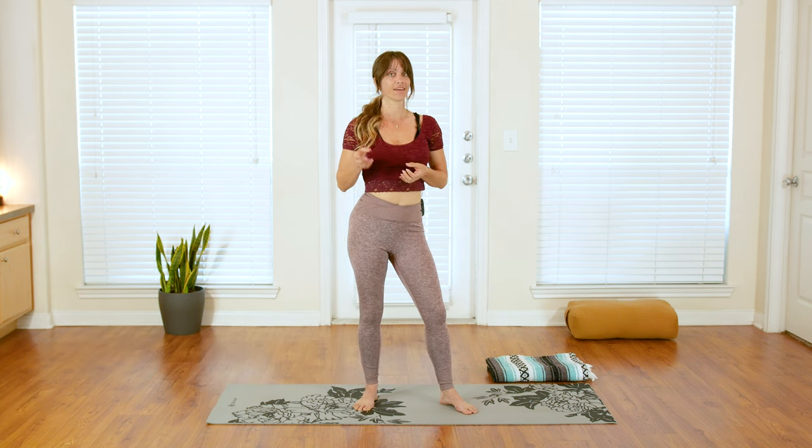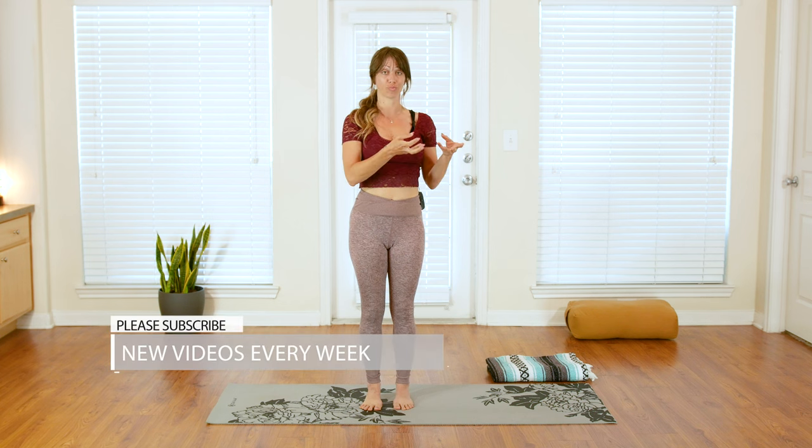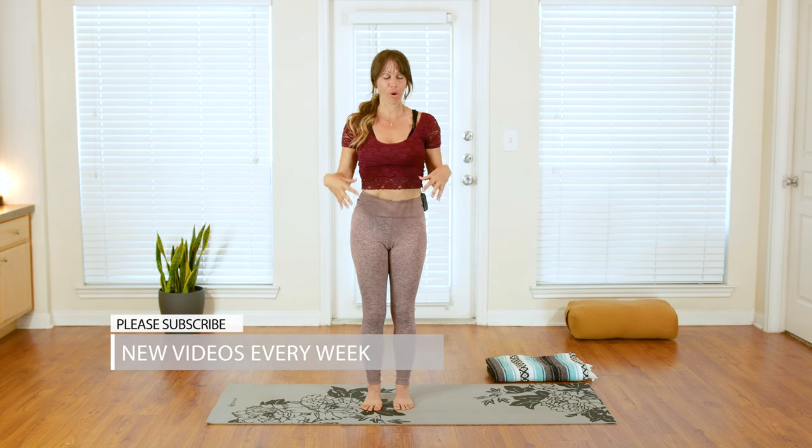Welcome, my friends. Thanks so much for joining me here on Yoga TX. I'm Jen Hillman, and in today's practice we are going to move through some simple exercises that you can do to help relieve pain in the knees and in the feet and ankles. Go ahead and like this video, leave your comments below, and don't forget to subscribe to the channel.